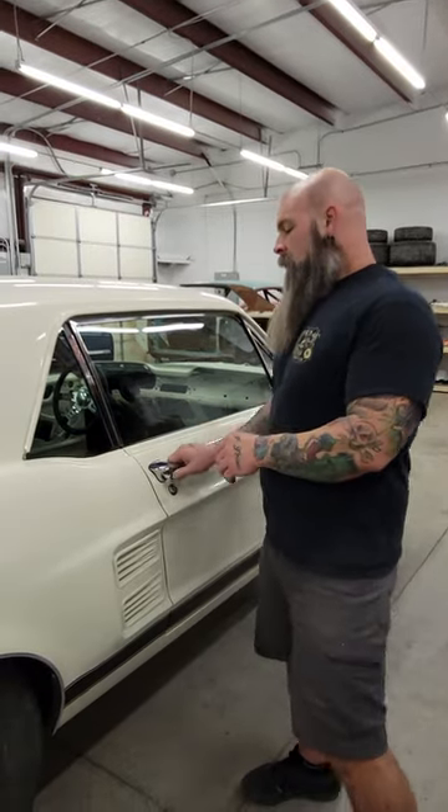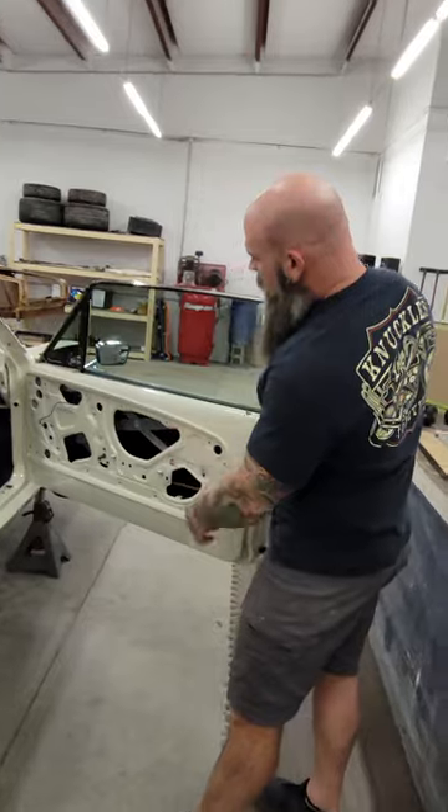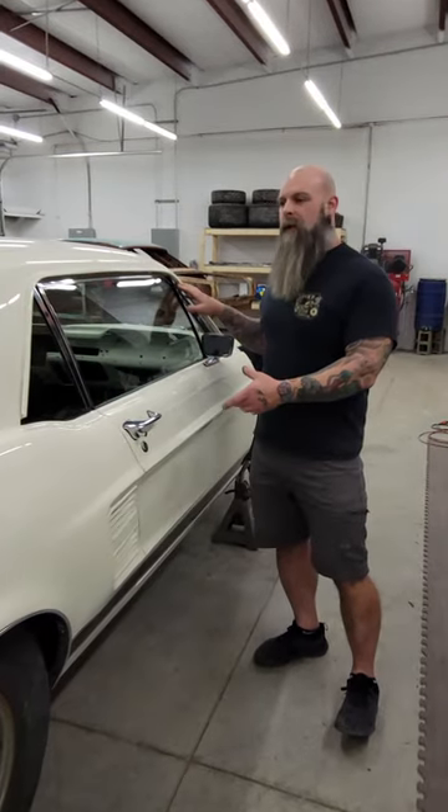Alright, hey everybody, we're back. We got the glass installed in the 67 Mustang with the power window set up as we talked about, and just trying to get things adjusted to the point as close as we can right now.